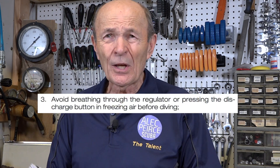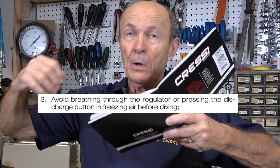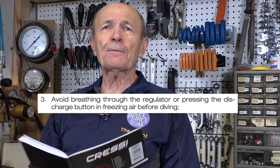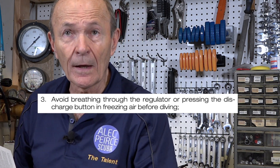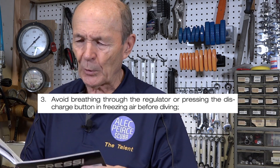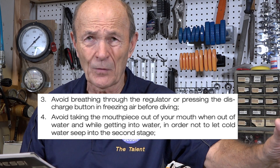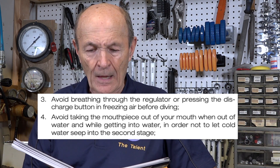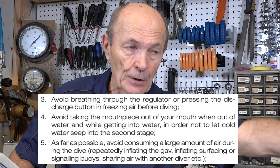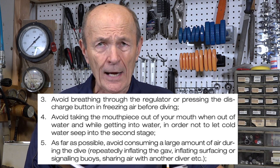Number three: avoid breathing through the regulator. We had a very simple technique — put the regulator on the tank, slowly turn the air on, put it on your back, get into the water, take a big breath at the surface, put the regulator in and go down, so the very first thing that happens once you're underwater is you exhale. Your first inhale is underwater. Avoid breathing through the regulator or pressing the purge button. Number four: avoid taking the mouthpiece out of your mouth in the water if you can avoid it. As far as possible, avoid consuming large amounts of air during the dive — like pressing the purge button or giving your octopus to your buddy. Don't breathe any more air through the regulator than absolutely necessary.